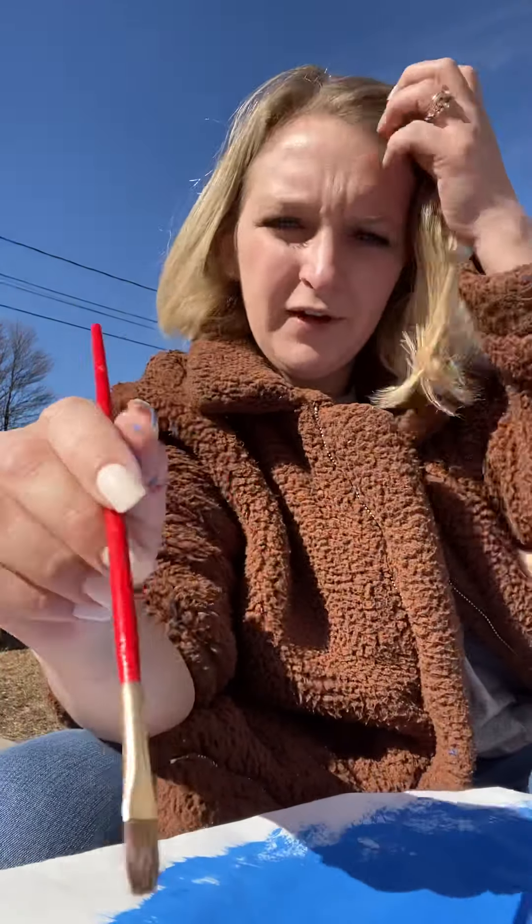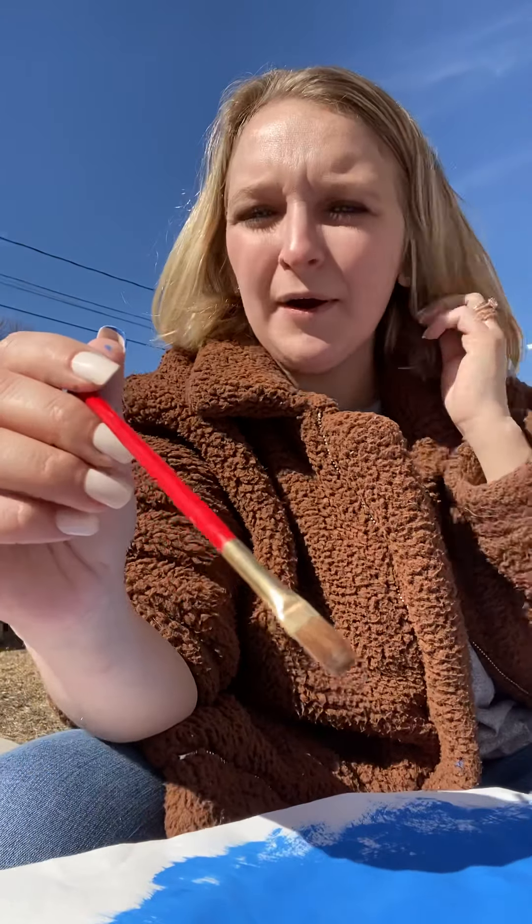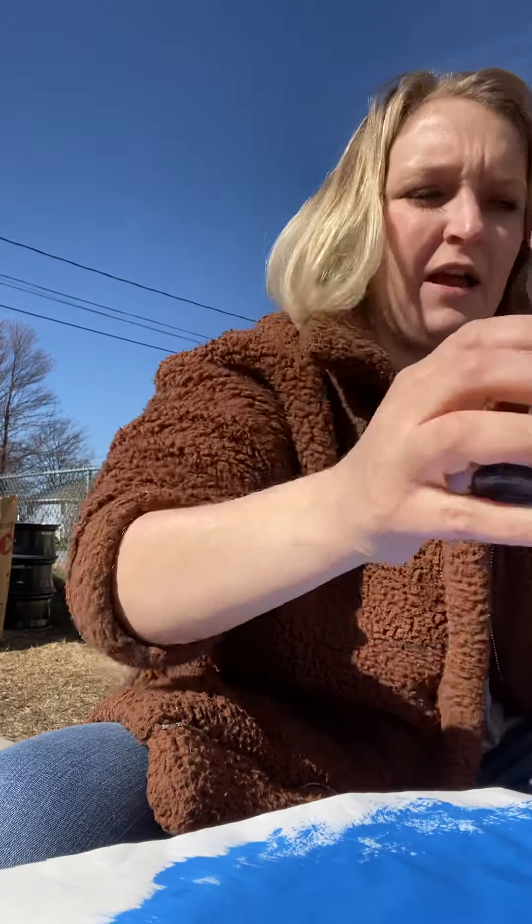Miss Katie has a little extra corner of her paper that she did not paint blue, because we're going to use it to make our black dots for our ladybug, and for the bottom and top side of the ladybug. So, we are going to take a little bit of black.